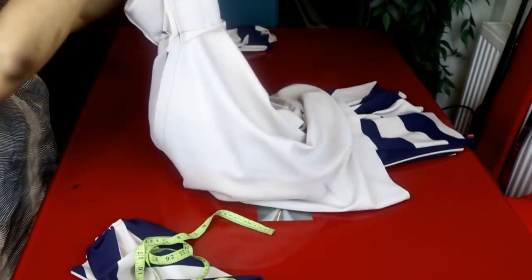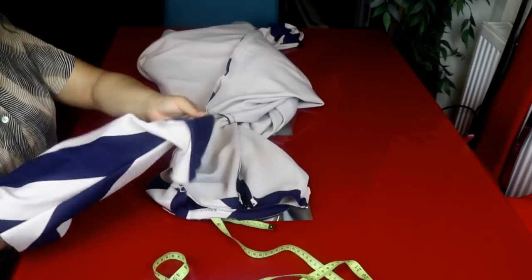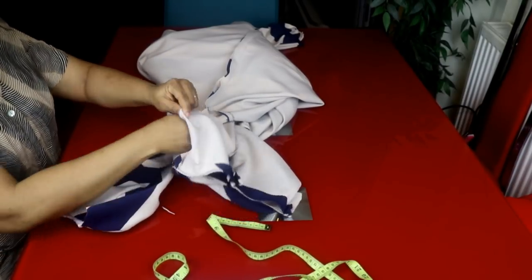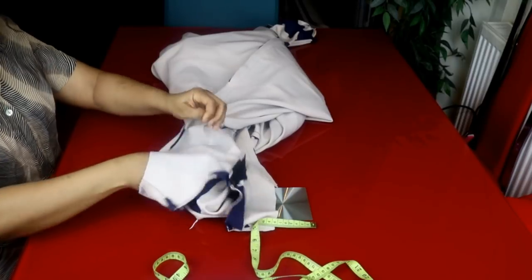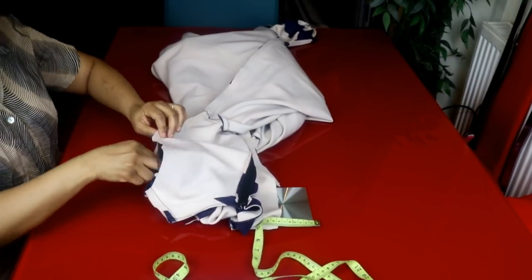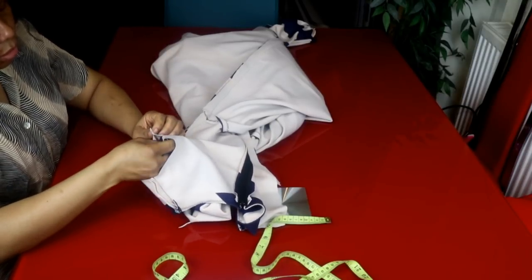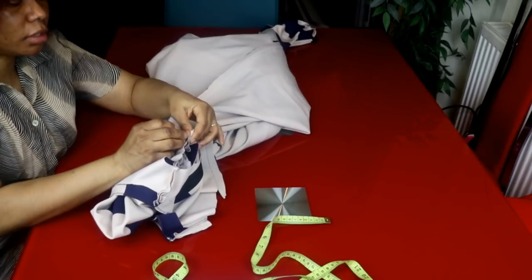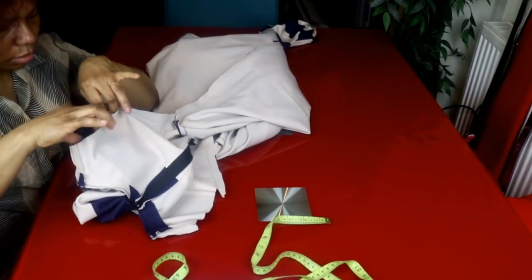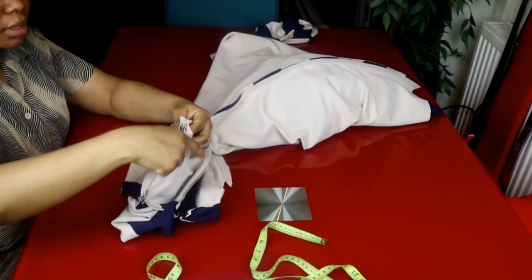To attach the sleeve, turn the dress to the wrong side and keep the sleeve on the right side, so the right sides are facing each other. I'll start pinning from here, pinning the sleeve and the dress together. I'll do the same to the other side and then sew all the way around.